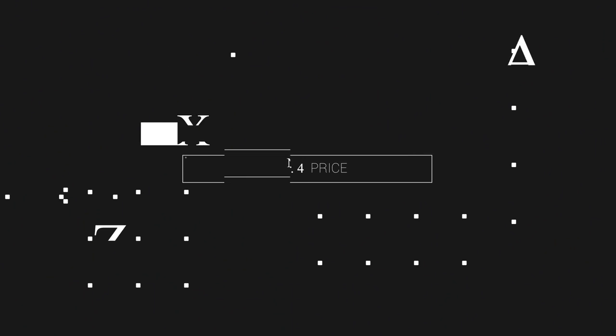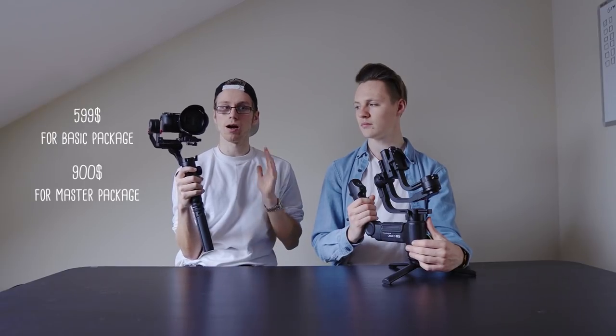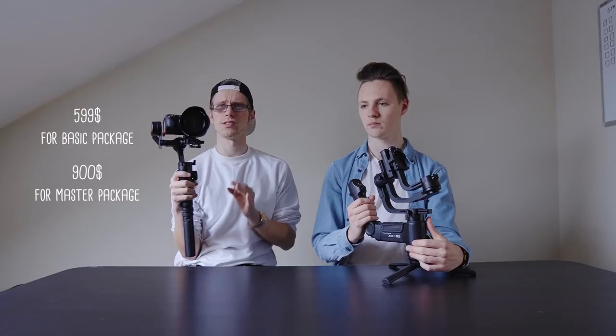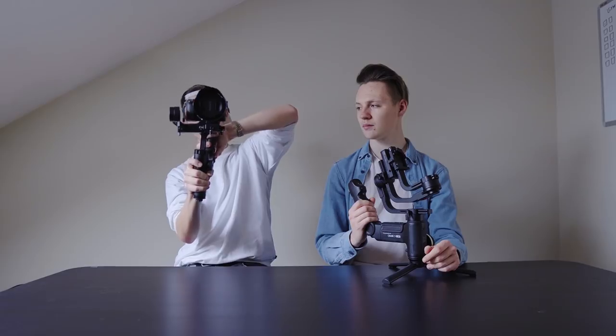Now let's talk about prices. The Weeble Lab starts from $499. I'm going to be straight up honest — I do not think it's worth $500. I think if it were priced around $350, maybe $400 maximum, that would be extremely reasonably priced. Right now it's a little too expensive, especially if you want the quick release system and additional accessories, which can bring it up to around $700. I would rather buy just the gimbal without accessories, although the quick release system is genuinely the best thing ever.